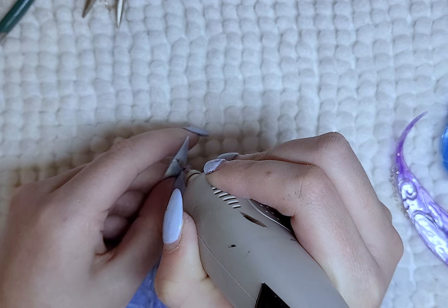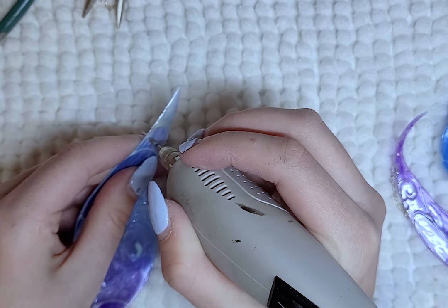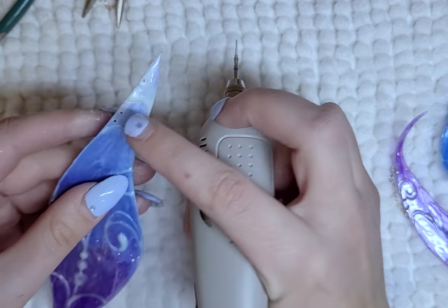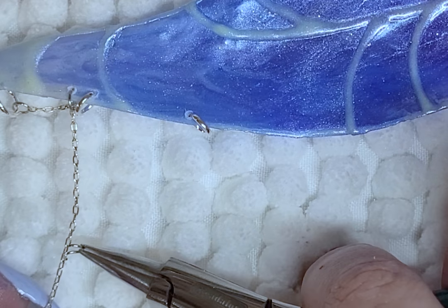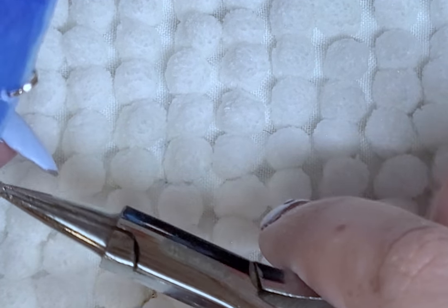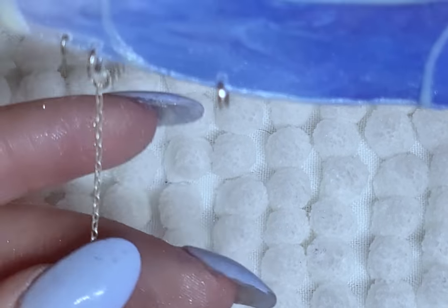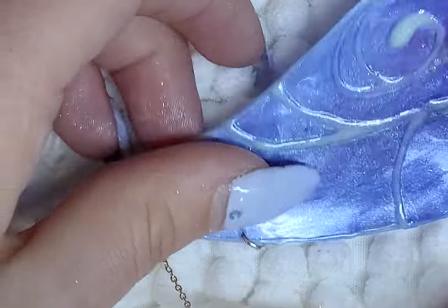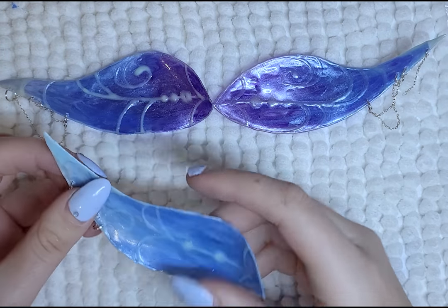To add more detail to the wings, I drill holes and add rings and silver chains to add a little jewelry to the wings. Off camera, I add the same to her ears and arms — I did it off camera because it's hard to keep it in frame and my hands also block the view. Now just to do that five more times for the other wings and you have a full set of fairy alien wings.